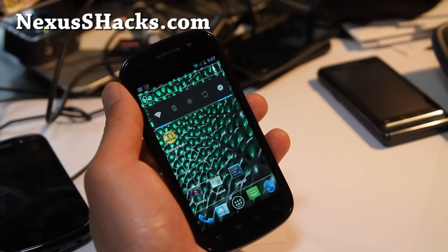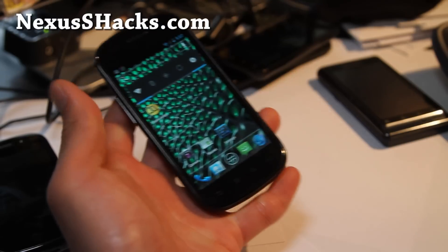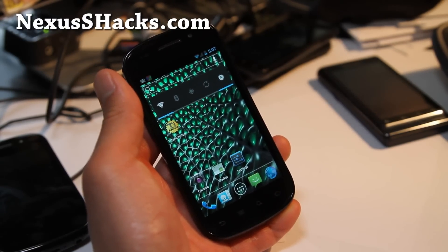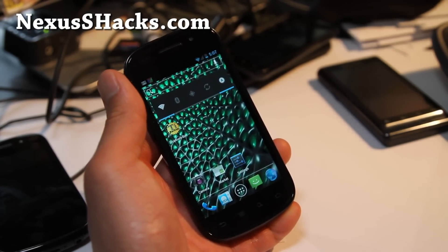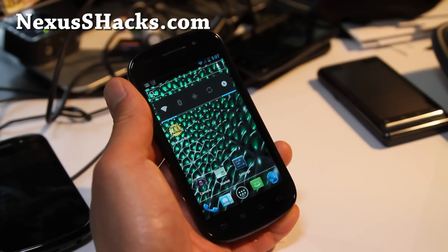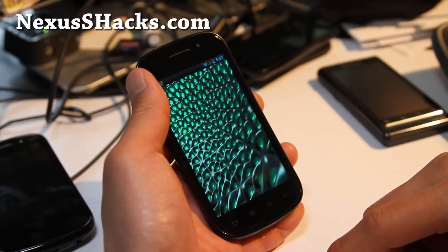Hi y'all folks, this is Max from nexusshacks.com. I've got another ROM review — this is the CyberGR mod ROM. Everybody's been telling me this ROM is just freaking awesome, and I think it's pretty awesome actually. I haven't had any problems with it so far.